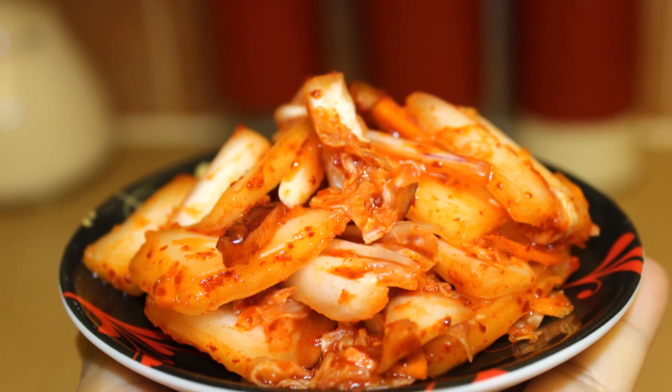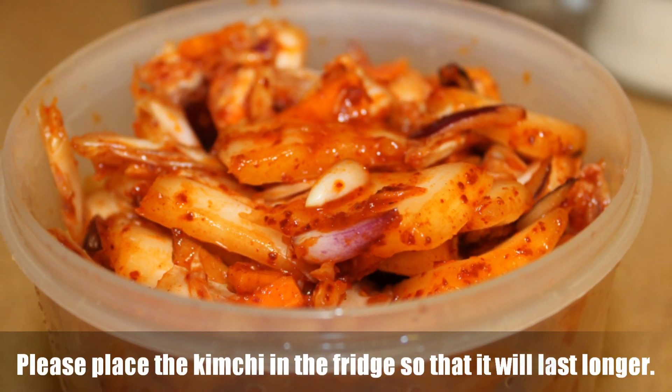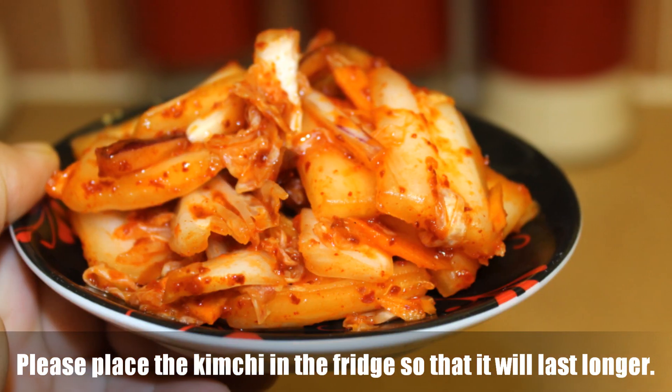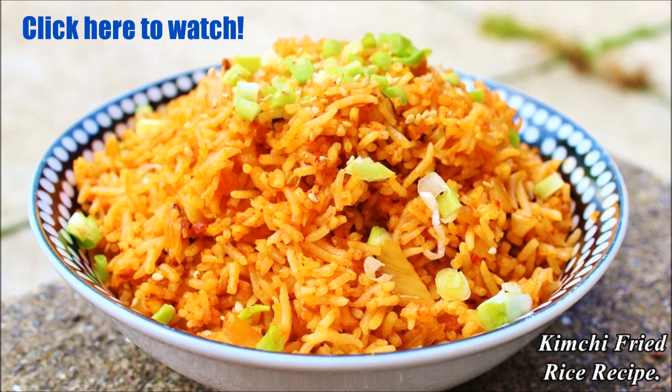Enjoy your delicious kimchi after 4 to 5 days! I like to enjoy mine with steamed rice and pork curry — it tastes amazing. Please give it a try; I'm pretty sure you and your family will love it. Also watch my kimchi fried rice recipe, which I've already uploaded — it's super easy to make and tastes amazing. That's all for today, see you guys soon, bye bye!